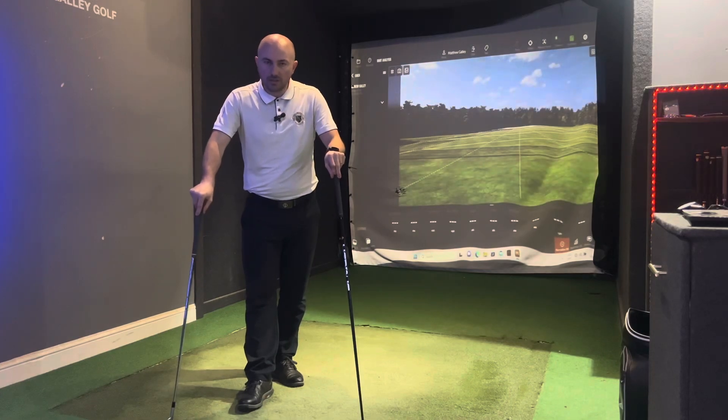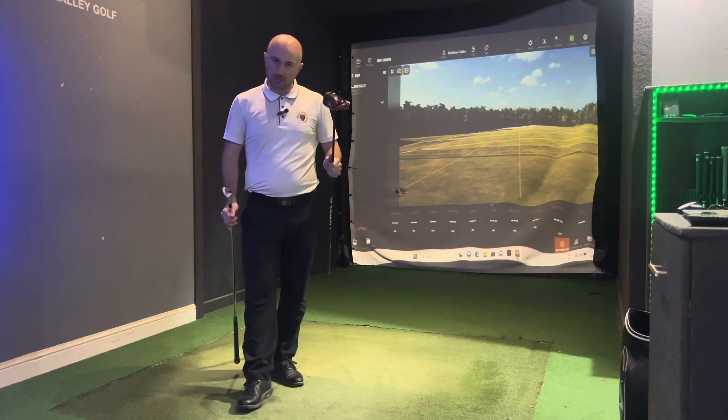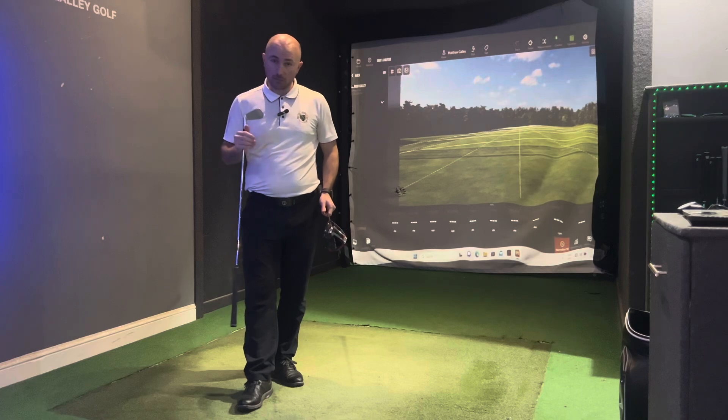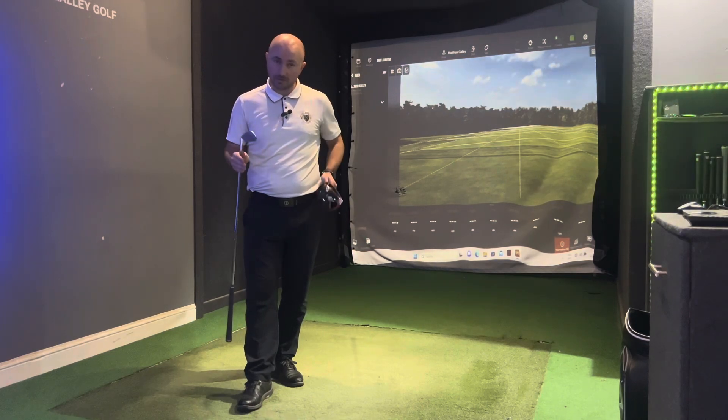In this video, you're going to learn the differences between an iron swing and a driver swing. Stay till the end — you're going to learn three ways that's going to help you know the difference and apply the difference between both irons and the driver.